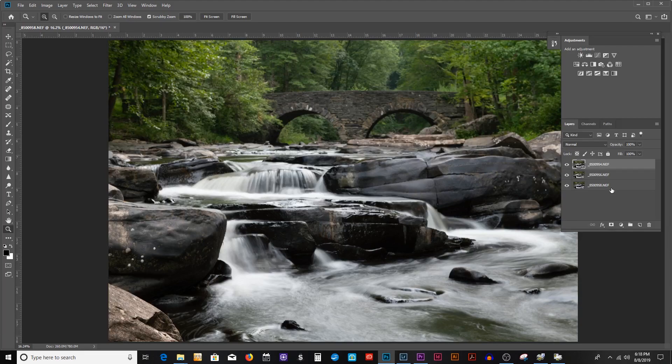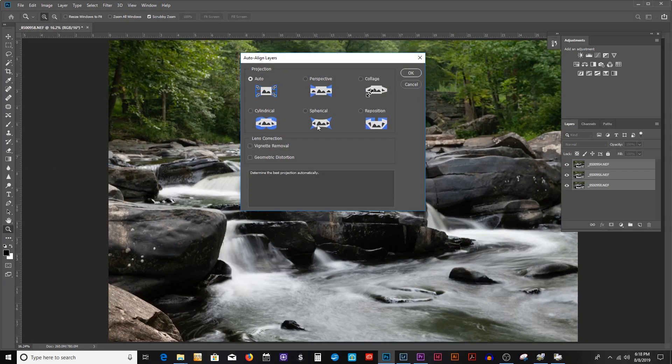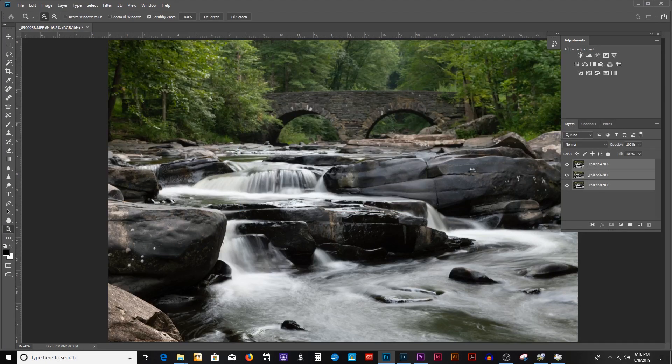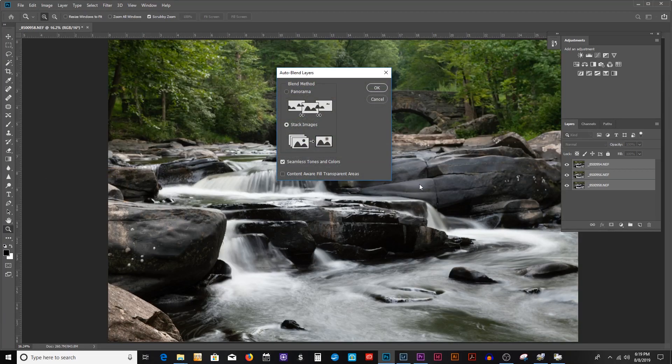The next step is to select all of your images, go to Edit, Auto Align Layers. For focus stacking, you want to use Auto mode. Then, once the images are aligned, go to Edit, Auto Blend. You want to choose Stacked Images and select Seamless Tones and Colors.